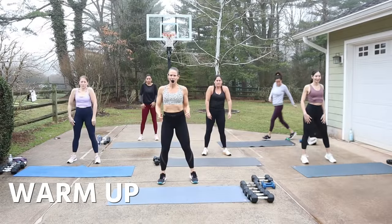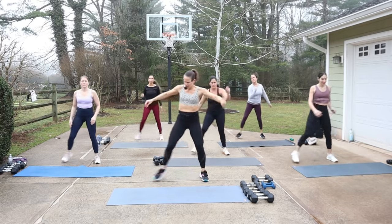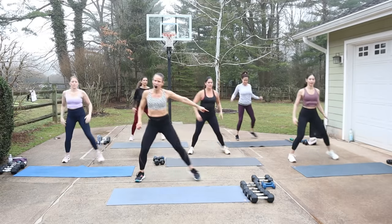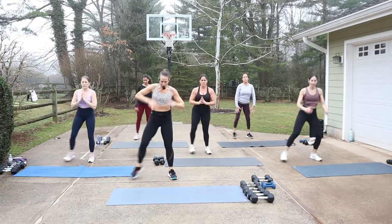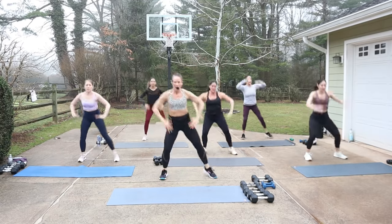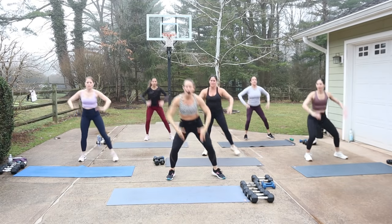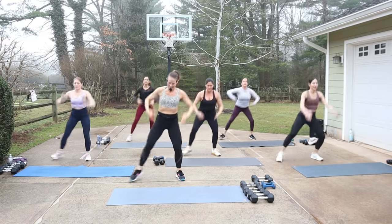Roll your shoulders back, set that intention. We're gonna have a great workout today. Move the hips a little bit here. Roll the shoulders back. So we got a moving squat — we're gonna be stepping out to the right side and then stepping in. Step out to the other side. You can take the hands onto your thighs and then reach up as you come in. Take your time. Keep your eyes up.